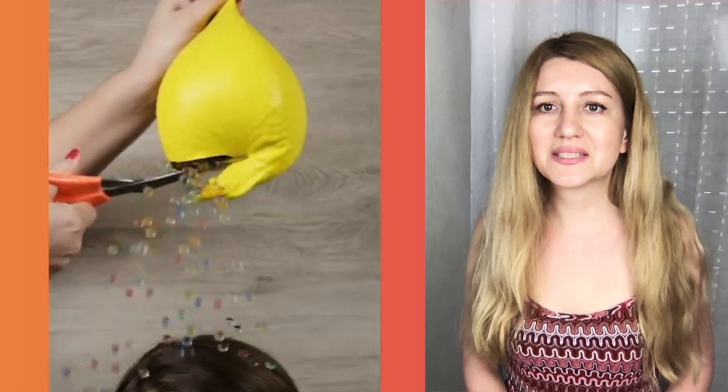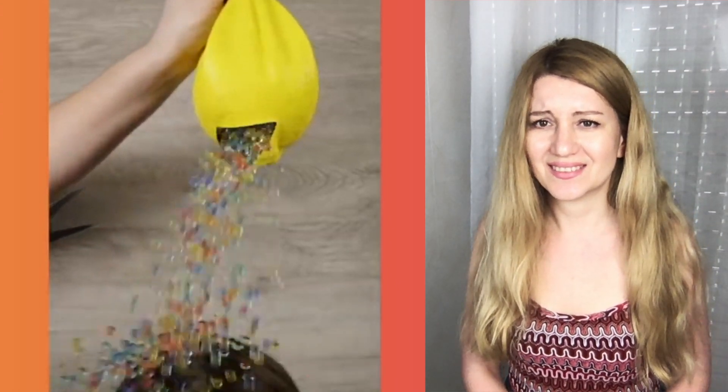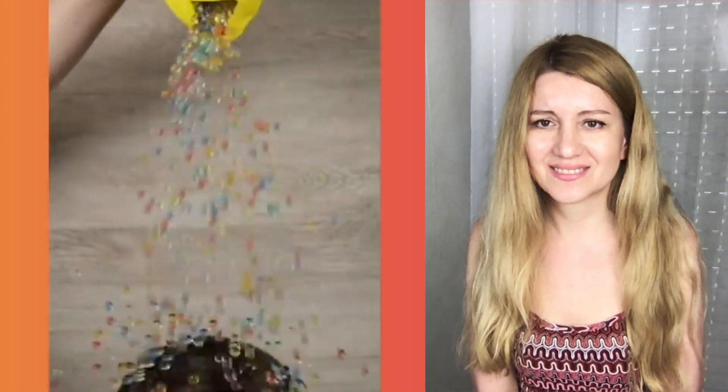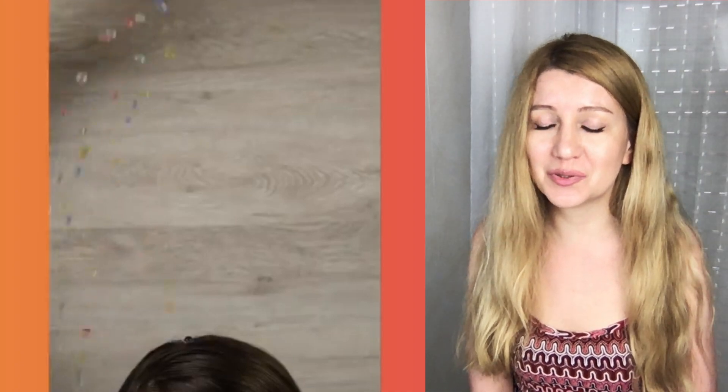It's a balloon with orbeez — an orbeez shower! It's just a strange shower to have.